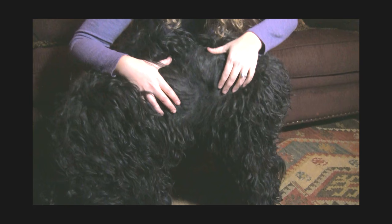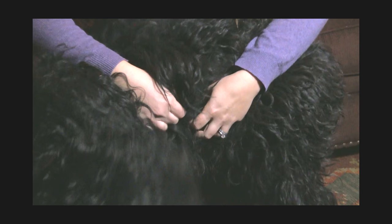She is not crazy about this — not because it hurts, but because she's fidgety. Here we have a lot of matting, and this is typical for her age at around 10 months. So I'm going to try to start opening some of this up.